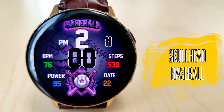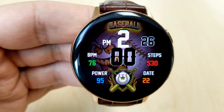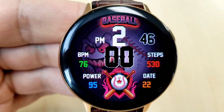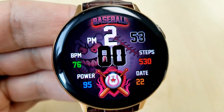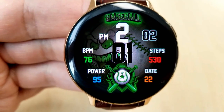Next up is a baseball inspired watch face, featuring a photo of an angry and crazed looking baseball in the background. Everything on this face works really well with the design — you can definitely see that theme consistency not only in the photo but with those graphical accents at the bottom and the bold font, which really resembles the style of font you would see on a baseball player's jersey.